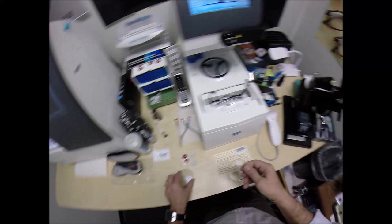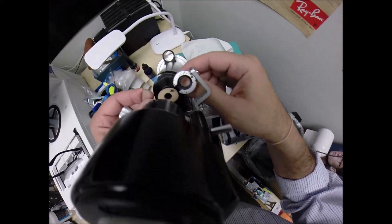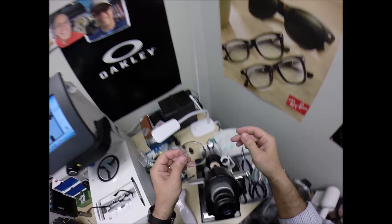Your right eye is minus 3, minus a quarter at 55. This one kind of says L on there — I'll assume this is the right. Spin the wheel to 55. Put the power drum on minus 3. Let's make sure everything is zeroed out. We are good. Put it on minus 3. Minus 3, minus a quarter at 55. We're going to put the lens in and rotate into the spherical component — comes into view.